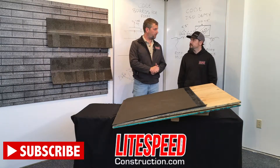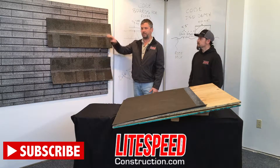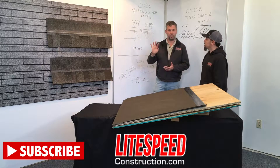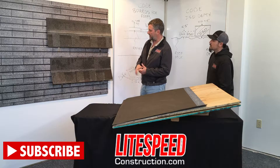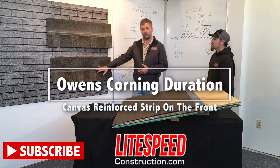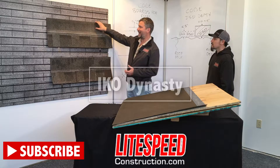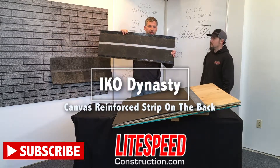We'll probably start off with shingles. Four-nail shingles are both shown here. These are dimensional shingles that are a little different because the manufacturer is actually going to be talking about them using four nails instead of six. The reason for that is that Owens Corning Duration, which is the first shingle, is going to have a canvas reinforced strip on the front. The second shingle that's a four-nail shingle is an IKO Dynasty, with a canvas reinforced strip on the back.